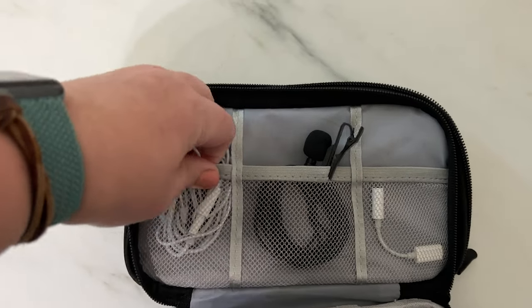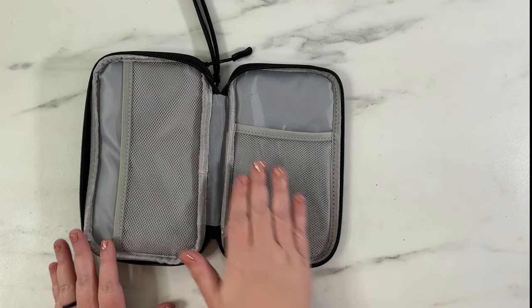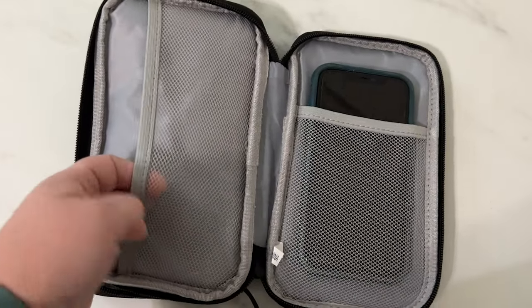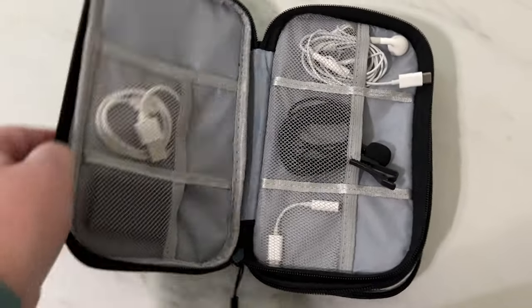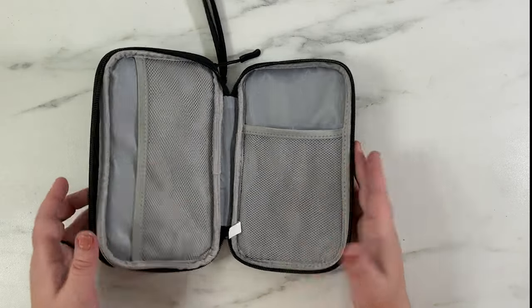You can roll that over and zip it up. In the back there is one pocket that goes vertically and one that goes horizontally — this one's a little longer and this one's a little thicker. Depending on what you need to put in there, if you have a phone you could put it in there, or really there are all sorts of options depending on your electronic situation.